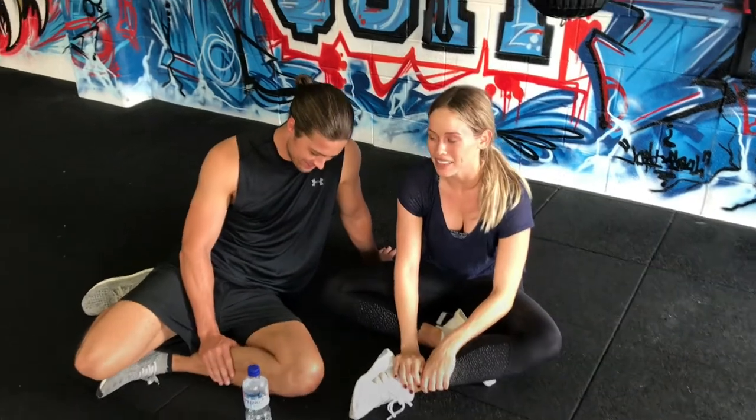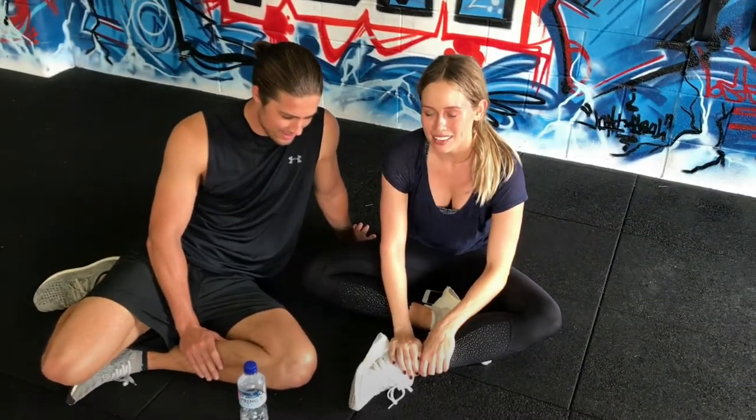This is day one of the boot camp. How are you feeling after your first workout? After this you've got another nine days, and there are about two workouts a day for you Emma. Maybe we'll check in around day four or five and see how you're going, because you might not be happy by then!